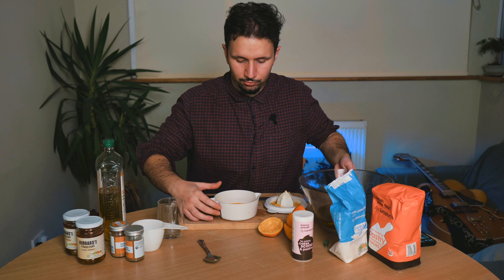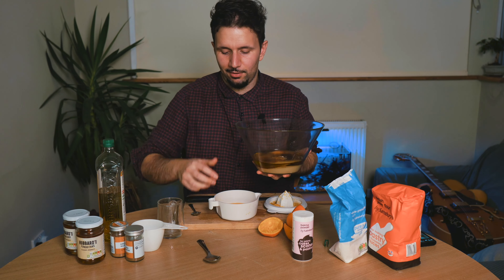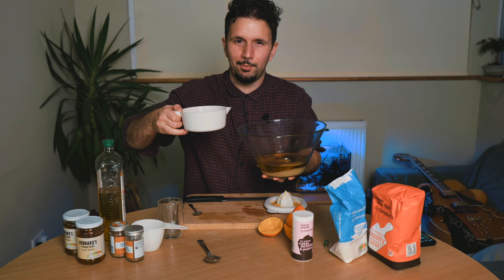And now we've got this lovely juice. Let me try and make this as sexy as possible — I might put it in slow-mo.